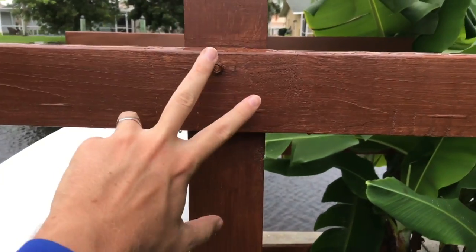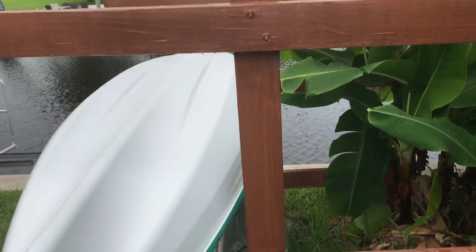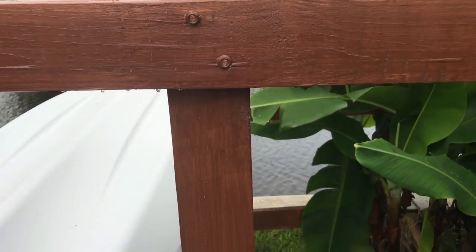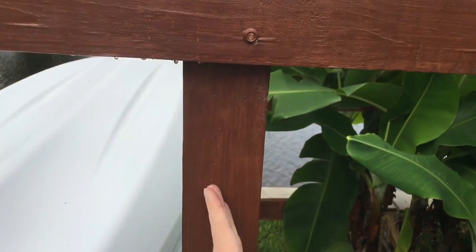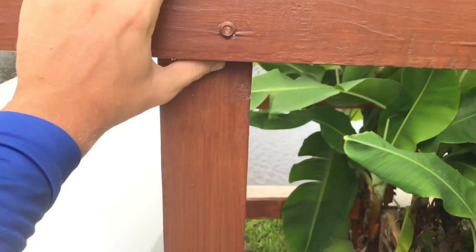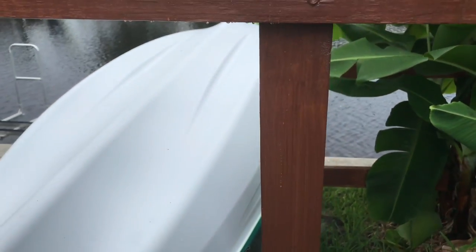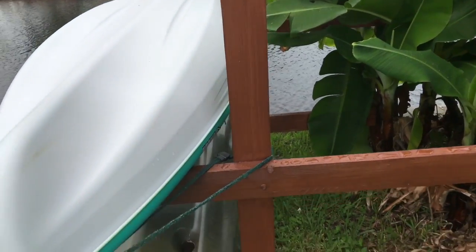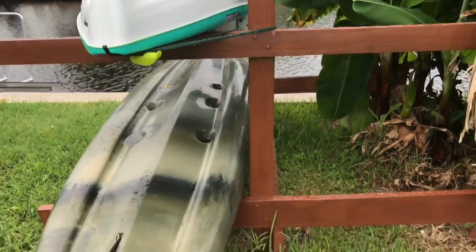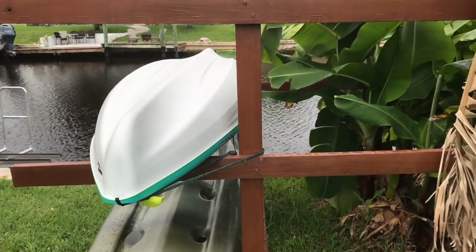I just did 2 per rung. What I might do later on is add some type of support brace — I could probably cut a wedge shape and screw it on there, which would help prevent this from flexing back and forth. With the weight of the kayaks, I noticed a slight little torquing of the board, but it's very minimal.